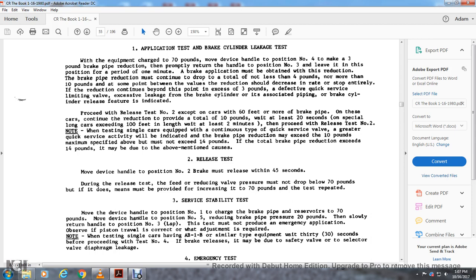Proceed with release step number two except on cars with 60 feet or more of brake pipe — continue reduction to provide a total of 10 pounds, with a wait of at least 20 seconds. For special long cars exceeding 100 feet in length, wait at least two minutes. Note that when testing a single car equipped with a continuous-type quick service valve, the quick service action may indicate the reduction may exceed the 10-pound maximum — but must not exceed 14 pounds total brake pipe reduction.